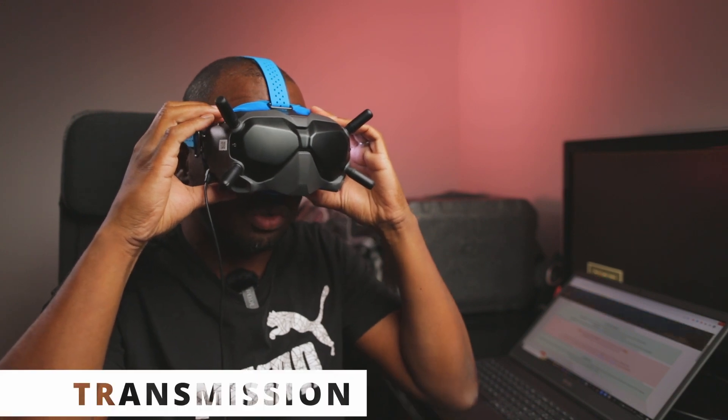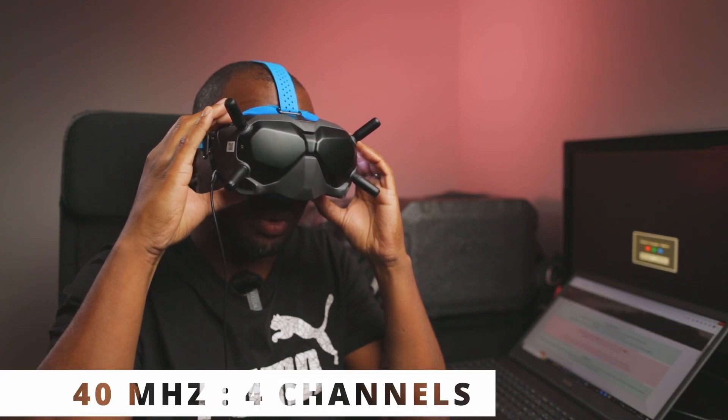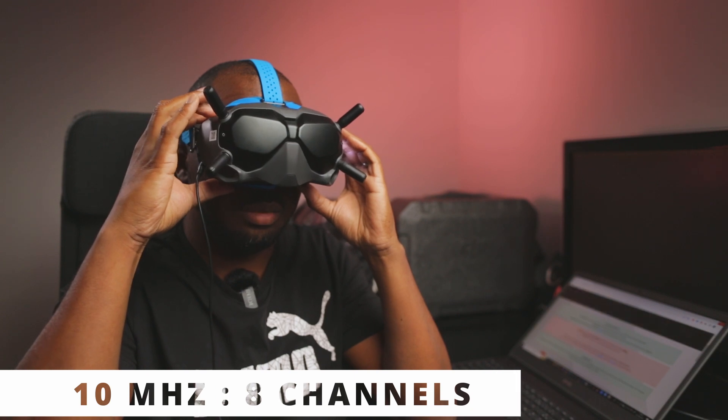What you need to do is go to Transmission, scroll down to Channel Mode — by default, Auto is selected. Switch to Manual, and there you have it. At 40 MHz bandwidth you have four channels, at 20 MHz bandwidth you have eight channels, and at 10 MHz bandwidth you have eight channels. This is how you know that it works.